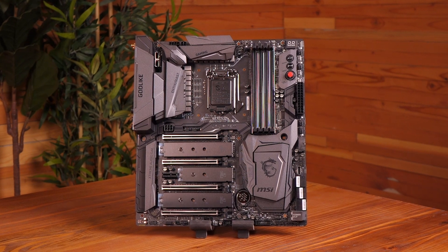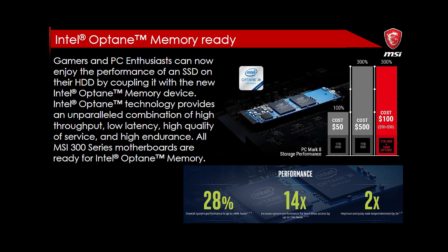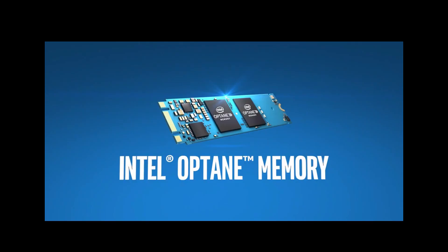This board and the Z370 line are all Intel Optane memory ready, which means if you get an Intel Optane memory, it'll improve the performance of your frequently accessed programs and files. It's not really going to improve the speed of your M.2 drives, but if you have spinning disks, it'll boost the speed noticeably.